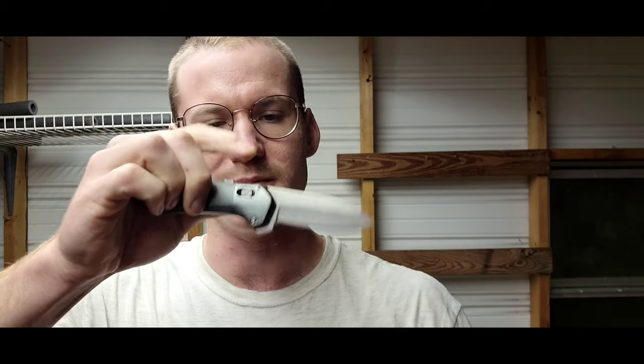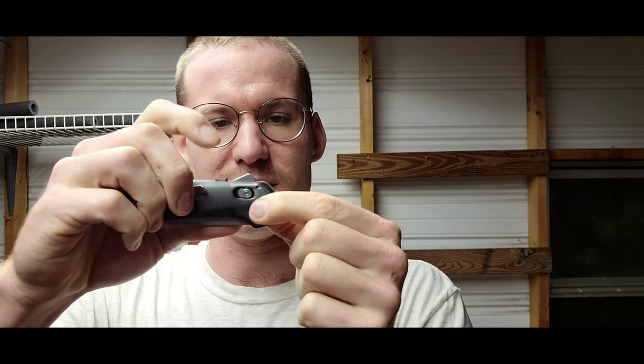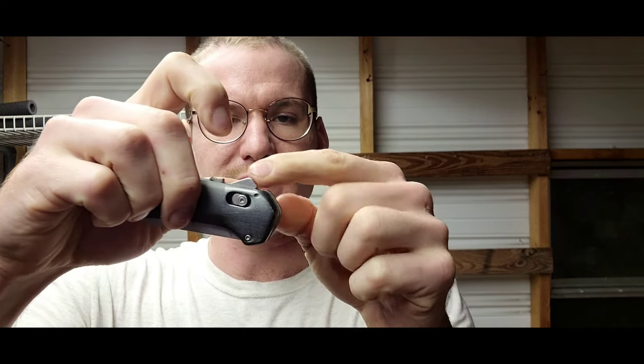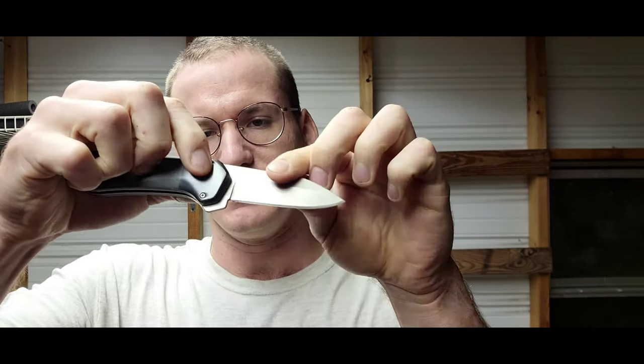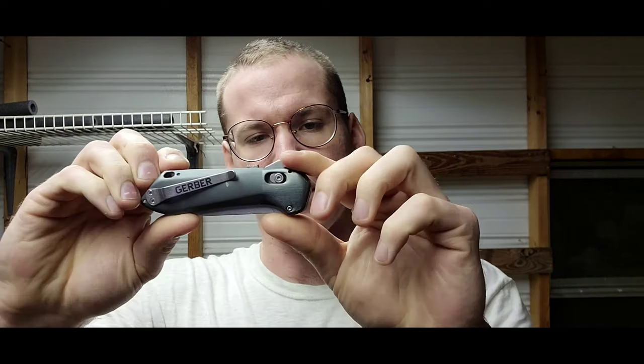Let's go over some features of this Gerber Highbrow. First, it is assisted open, which means there's a little mechanism inside the knife itself. When you press on this part of the blade it comes out like so — it assists it in coming open.